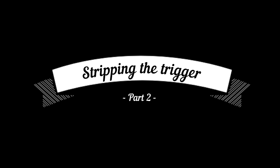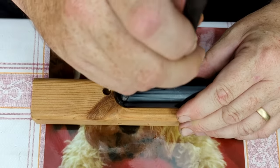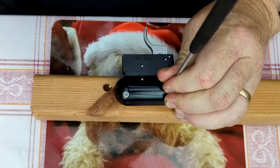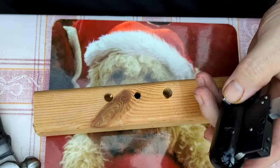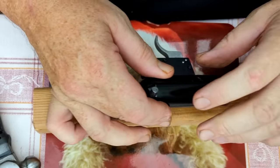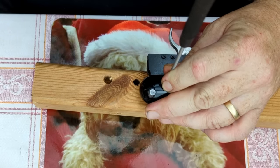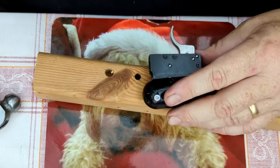So the first thing we need to do is remove these two pins here. We put our punch in - I think this is a two millimetre punch. Now I remember why we wanted the parrot nose clamps - we'll just grip that and tap it straight into the pot.